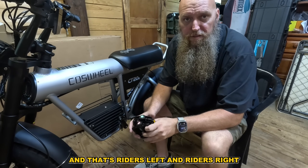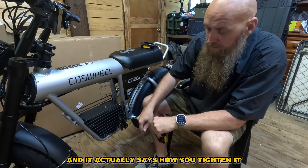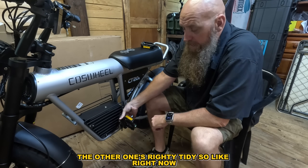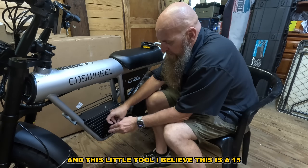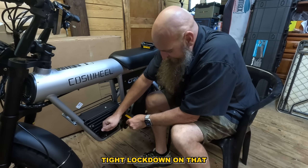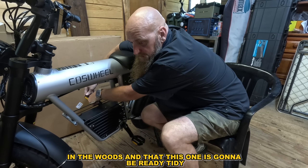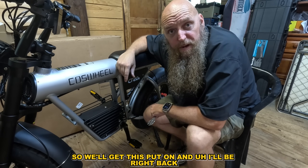You're going to have R and L on the foot pegs — that's rider's left and rider's right. This is your left. It actually says how to tighten it because it's unusual — it's not righty-tighty lefty-loosey. This one is lefty-tighty, the other one is righty-tighty. This tool is a 15mm. Get a good tight lock down on that — you don't want it coming off while you're in the woods.